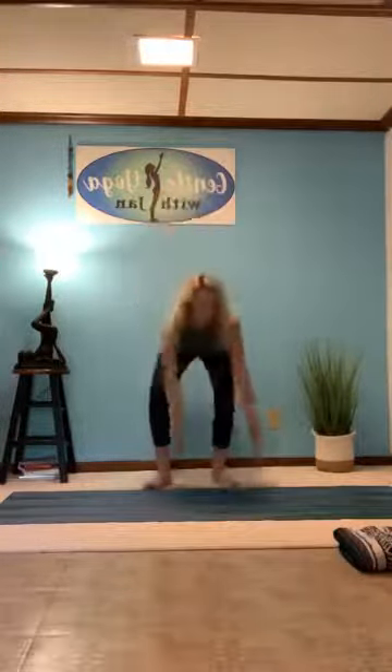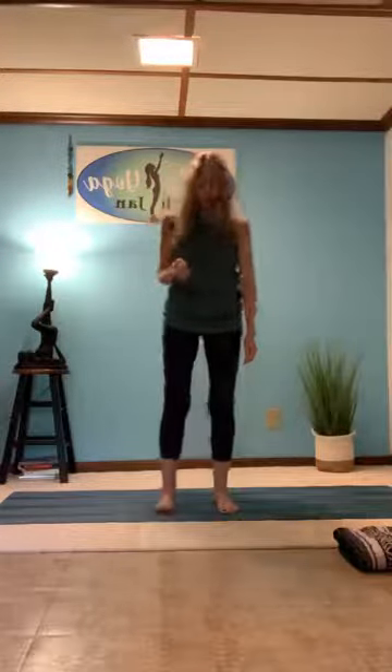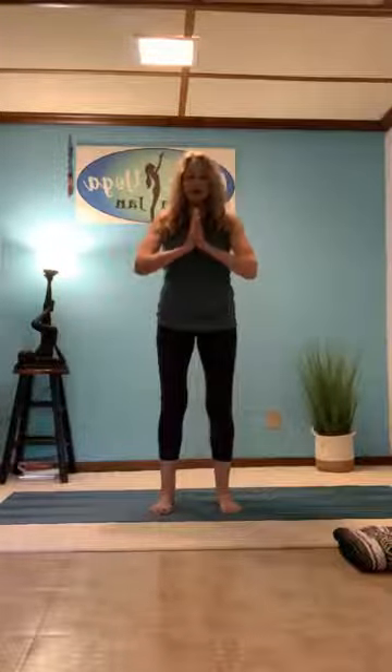Good morning everybody and welcome, I hope you're all doing well. Happy Tuesday to you. So I'm going to start standing up this morning. Let's start in a comfortable standing position. We're going to stand in our mountain pose. Bring our hands to heart center and start to draw attention to your breath this morning. We'll take a couple of deep breaths here.